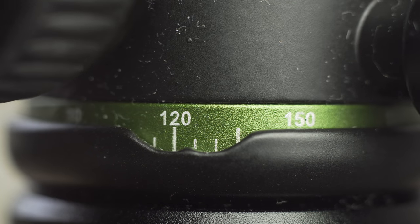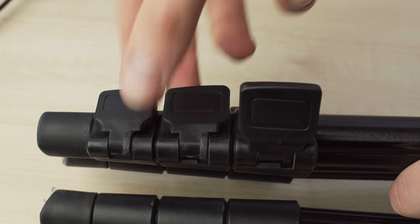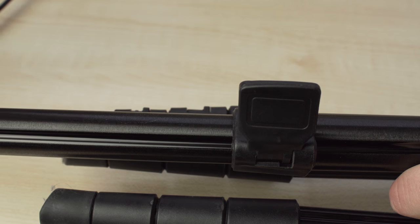Almost everything is made out of aluminium. The clamps of the legs are made out of plastic, which isn't ideal, but they still look alright.